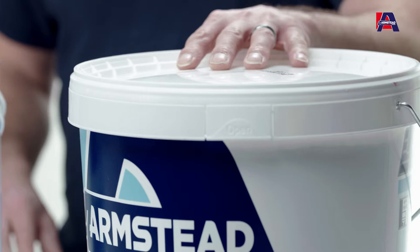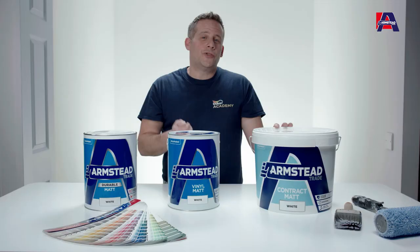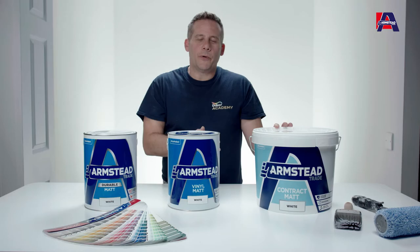We'll start off with contract mat. Contract mat is designed to be breathable, so it can be used on plastered surfaces or dry line surfaces which may still contain a little bit of moisture, so it allows the surface to breathe.